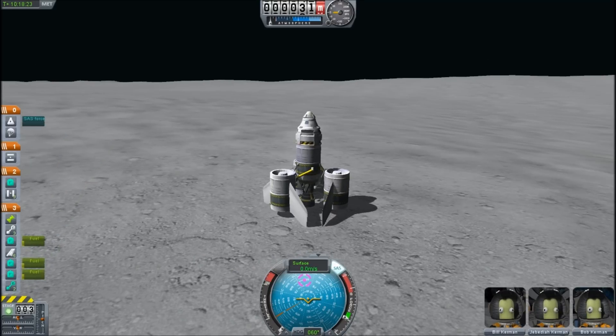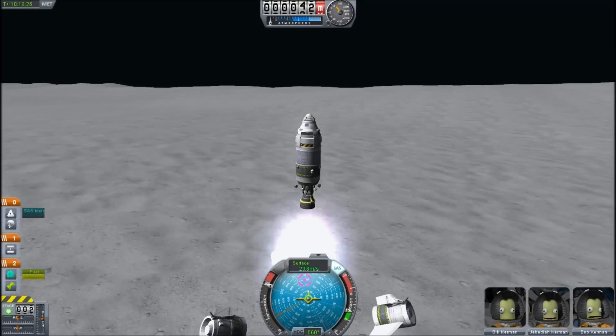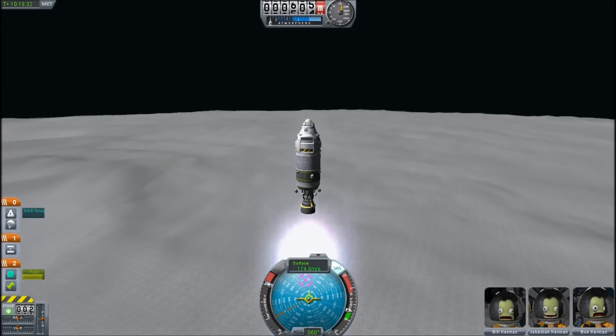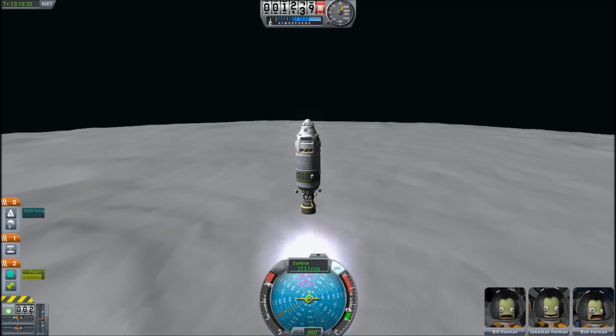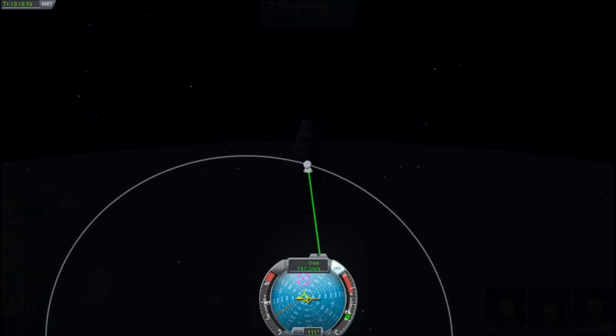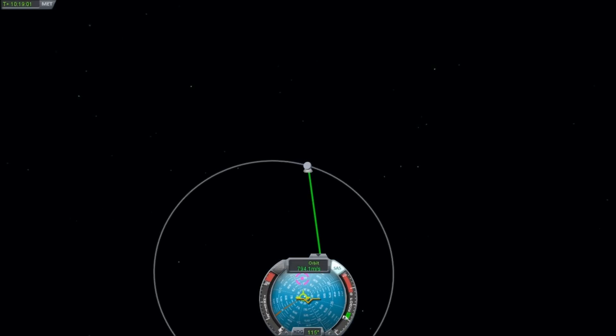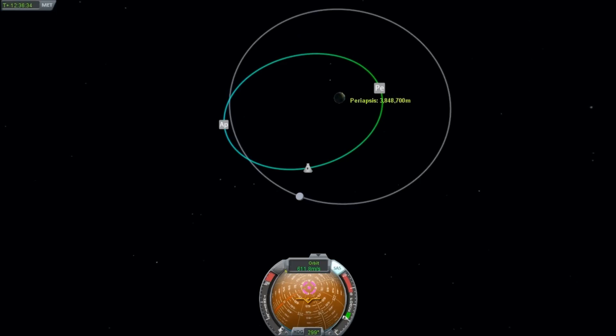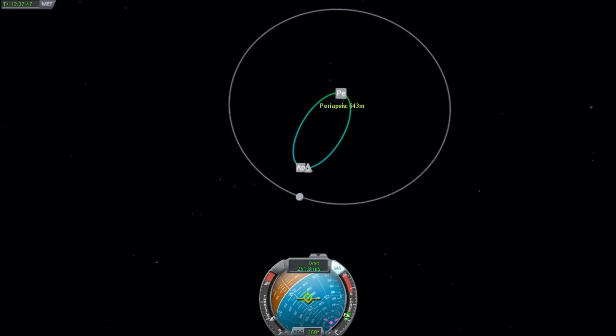Now to get back it's pretty easy — I can jettison these tanks. This thing has a full tank of fuel; this could achieve escape velocity from here, but we're just going to go straight up until we escape the lunar gravity. Once we escape the lunar gravity, we basically thrust retrograde to bring our perigee down. And that's us — we are now on a return trajectory, and we have loads of fuel left.